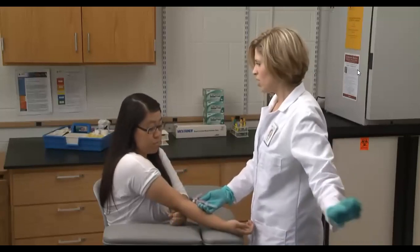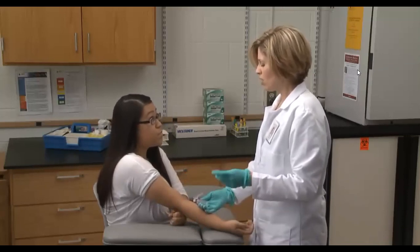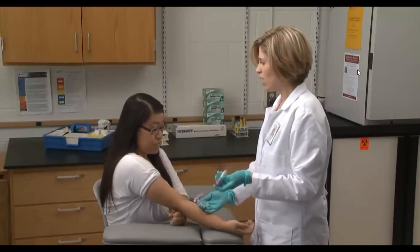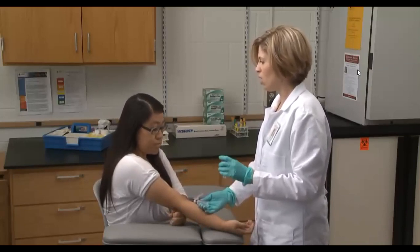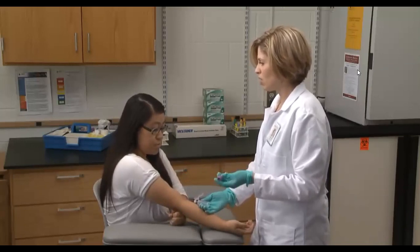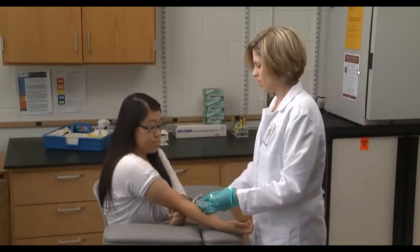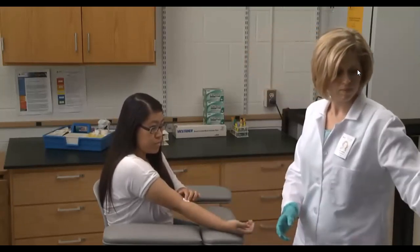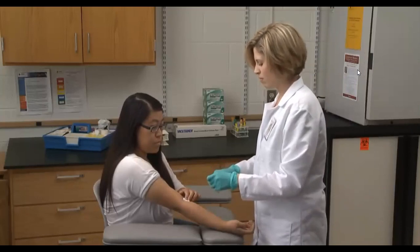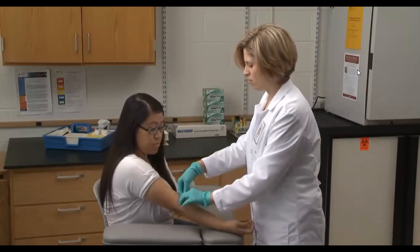We're almost done — this is the last tube. The patient asks when results will be available. The phlebotomist explains that samples go to the lab and the doctor will notify the patient. Laboratory professionals relay results directly to the physician. The phlebotomist's responsibility is to assure the quality of the samples drawn, so that the results the doctor receives are both accurate and meaningful — a big responsibility that can make a real difference in patients' lives.